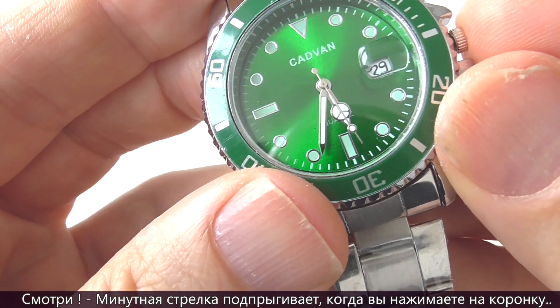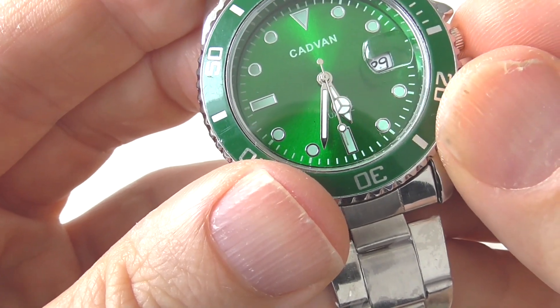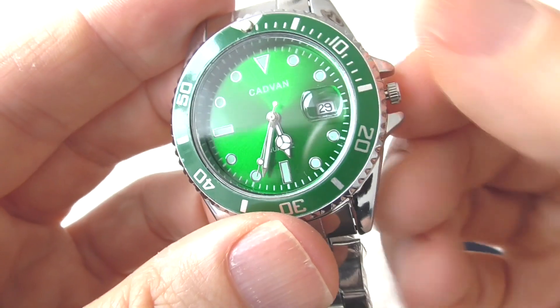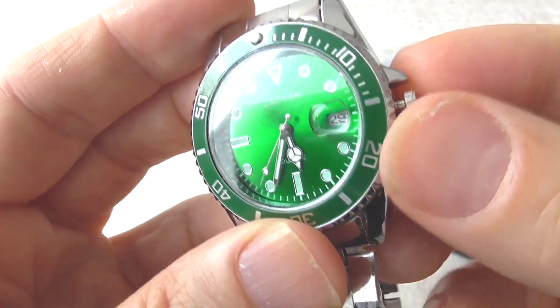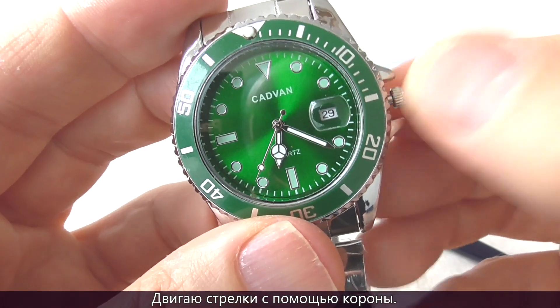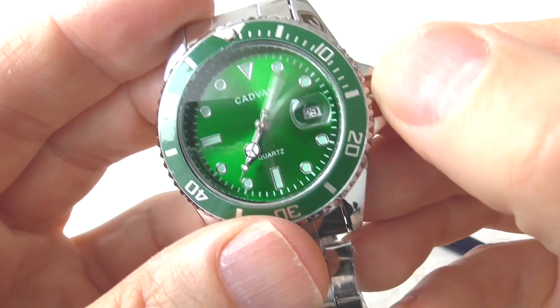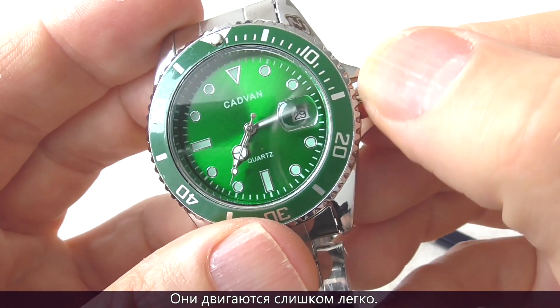The minute hand jumps when you push the crown. I pull out the crown and I move the hands with the crown. The hands are flimsy and they move too easily.